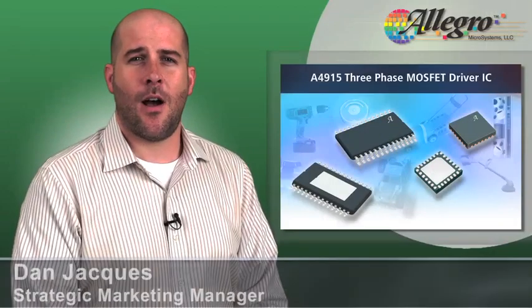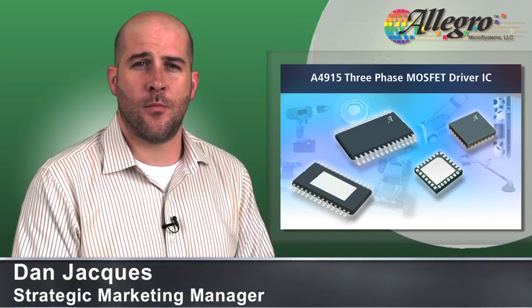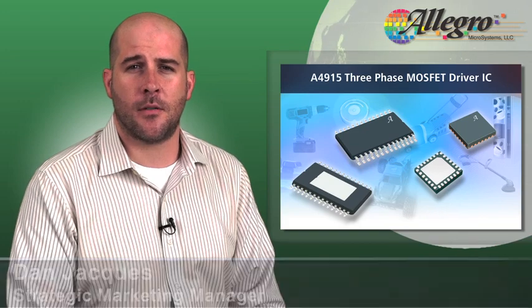The A4915 is a cost-effective three-phase brushless motor driver that simplifies consumer and industrial designs by eliminating the need for a microprocessor.